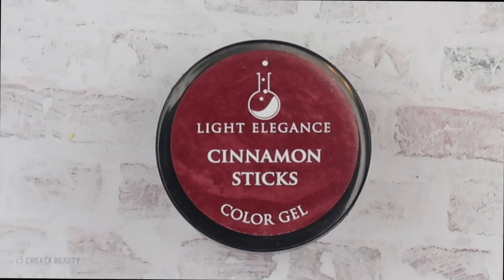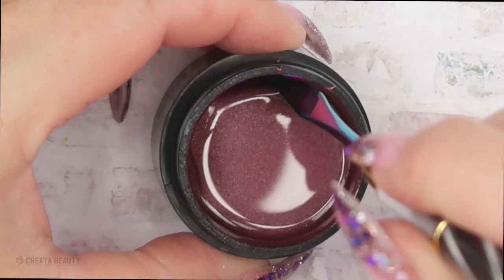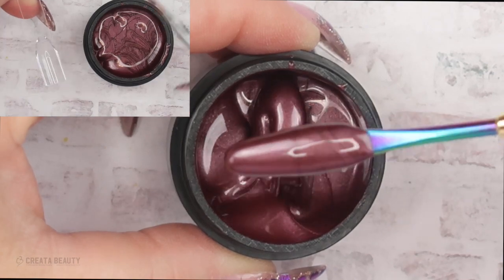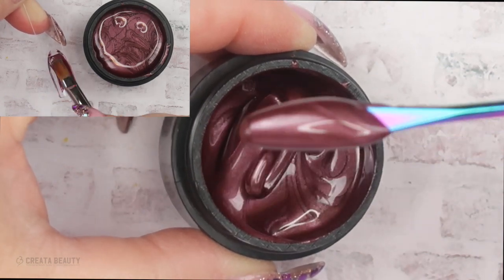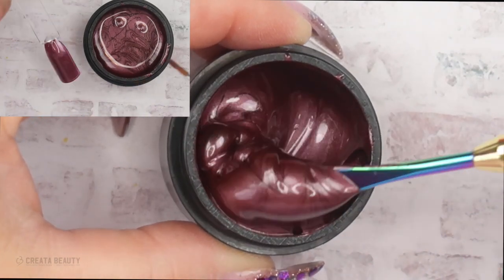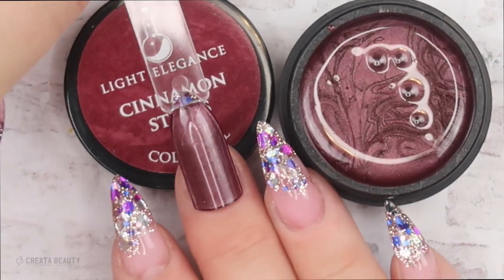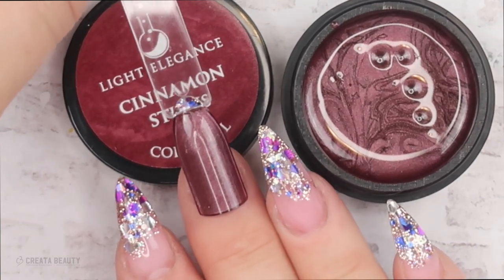The next color is Cinnamon Sticks, which is a shimmer. I think it's more on the maroon burgundy side with that beautiful shimmer in it. This one is a lot like Furs and Danes with that shimmer but not so much in color. This is gorgeous — look how easy this is to apply. After two thin layers, you could even get away with only one. This is your classic fall look and would be my go-to color in the fall.